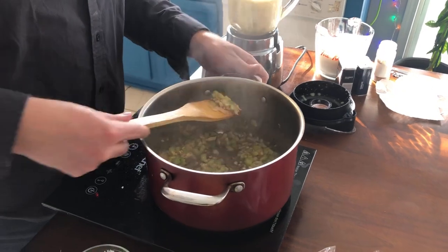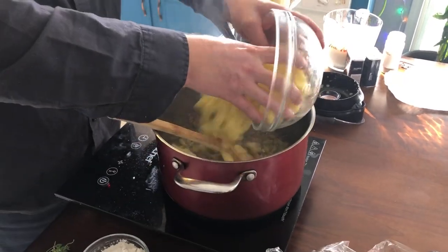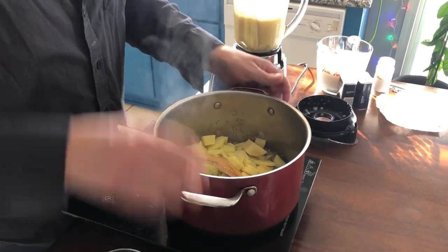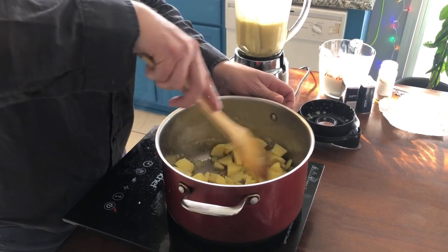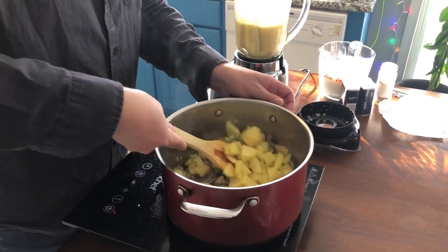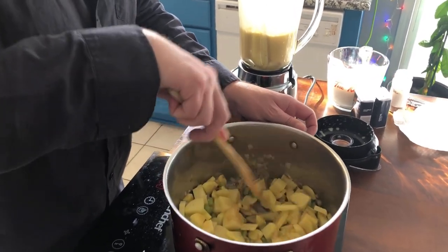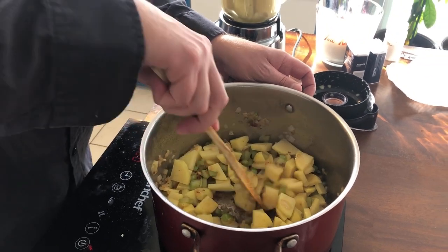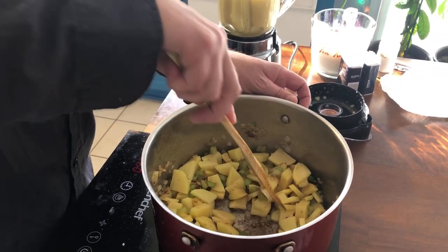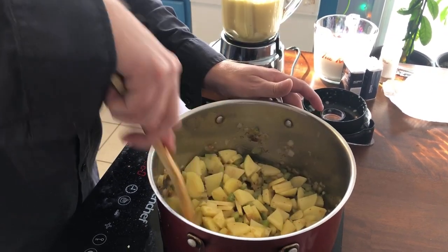My veg is starting to get real soft. Now I'm going to add some potatoes in here — this is the starch, it's going to help thicken it up a little bit. But we are also going to add some flour. The starch from the potato will release and help thicken things up. You try to cut everything pretty uniformly — you don't want big chunks; you want everything the same size.